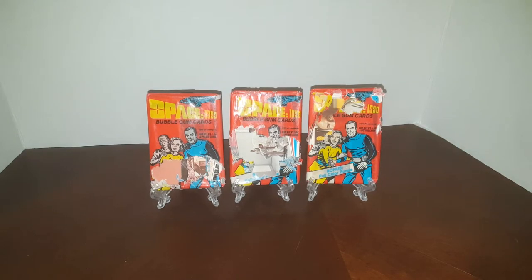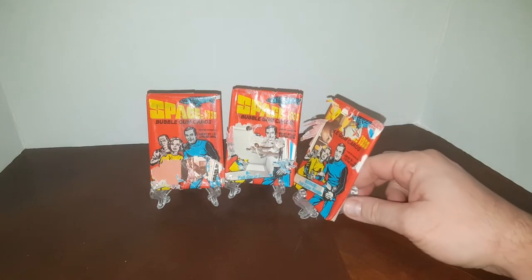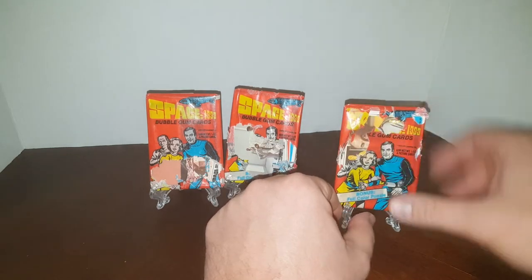So you can see what it's like to open a Space 1999 pack from 1976. These are made by Donruss. I have seen some of these get graded and they do okay if they're in high grade. These packs are essentially worthless as far as I'm concerned, but if you look over here the corners are actually not even touched by the mouse — they look sharp. So I thought let's open them.